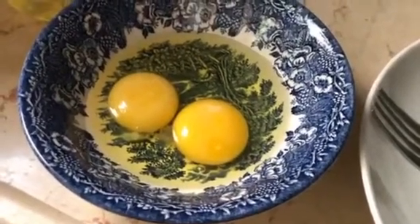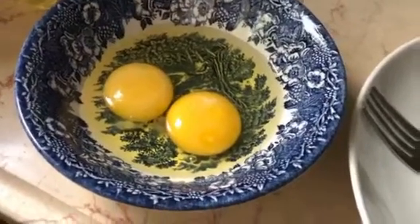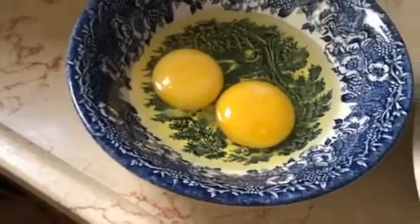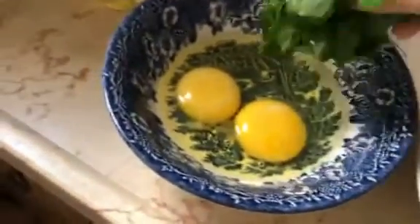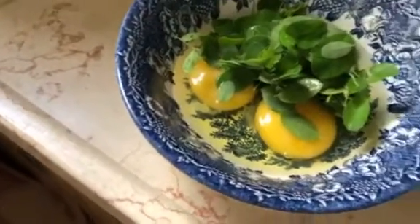Hello, good morning everybody. Today I'm going to show you a healthy breakfast. This is eggs — two eggs — and this is moringa. We all know that this is very healthy with a lot of benefits for our health.